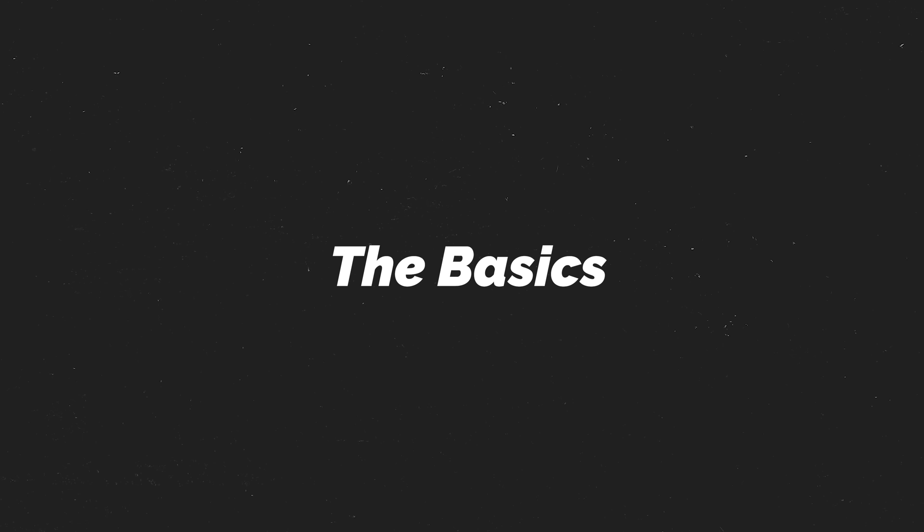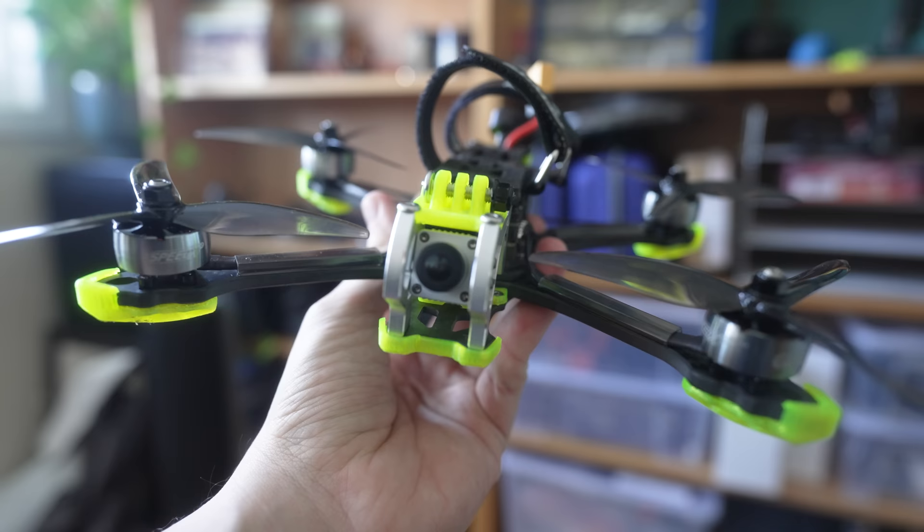If you've seen any of my last reviews, you'll know that I've been a huge fan of GepRC's most recent drones. So when this one came out, I was genuinely excited to try it as well. And I'll tell you right now, it definitely didn't disappoint.